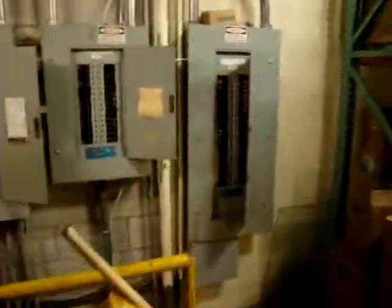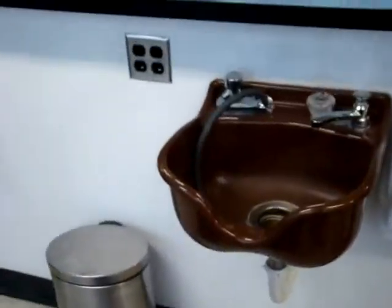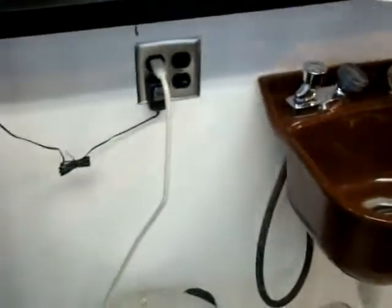Down here they've got tons — hundreds of circuit breakers all for just one floor. Well that's all the stuff I've done so far. Lights, two GFIs, two not GFIs, and then two GFIs — but those are all GFI protected.